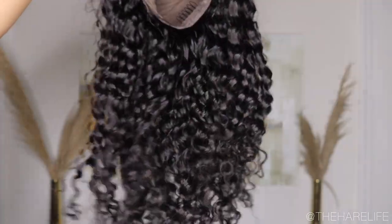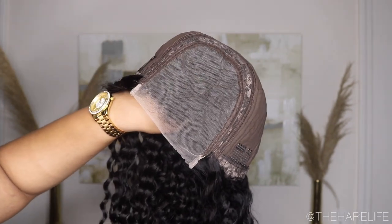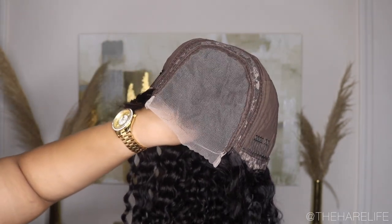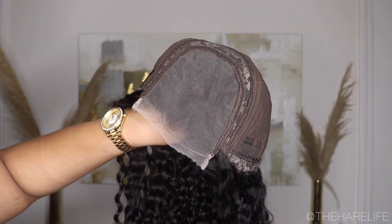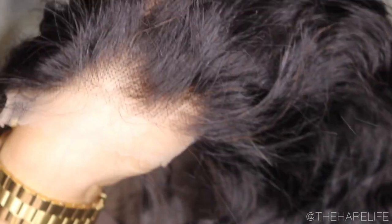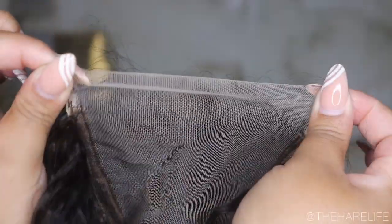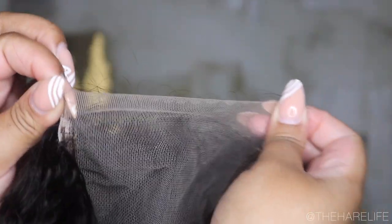Today's video is going to be the installation and cutting process of this beautiful deep wave wig. That was the texture prior to me washing and deep conditioning. Here is the lace before I bleached it and the inside of the construction. Here are the knots — I had to get up close and personal so y'all could see the lace and the knots. The knots were super small, the lace was really thin and slightly stretchy — the lace was really good.